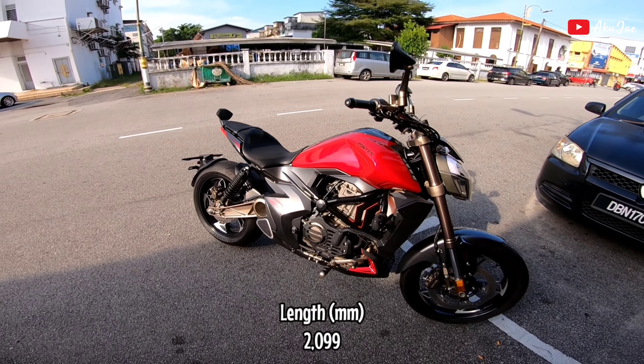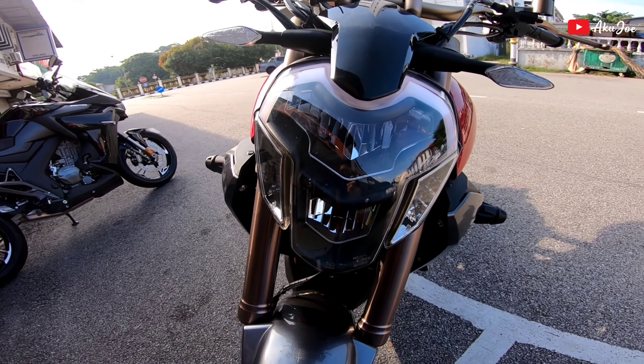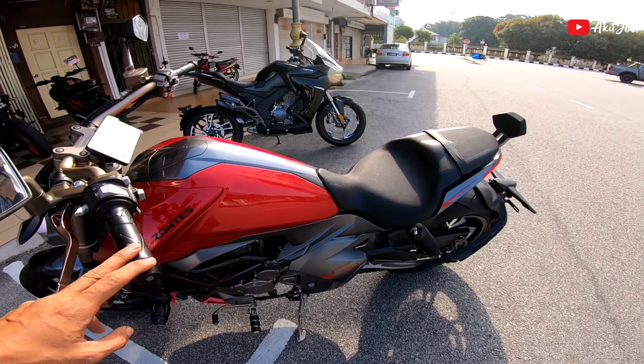Motor ni panjang dia adalah 2,099mm. Depan LED - mantap bos. Kita tengok side belakang ni.